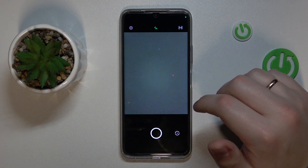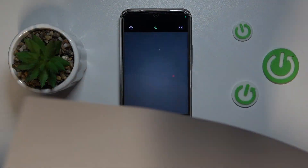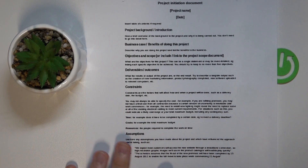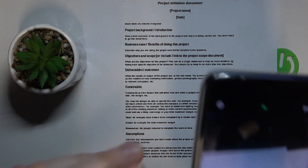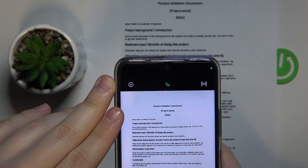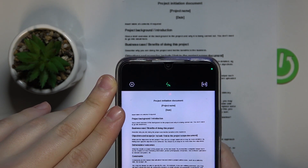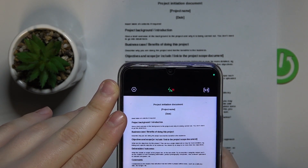After the camera interface gets launched, take whatever document you want to scan, lay it flat and straight in front of you to the best of your abilities. Then frame it in the viewfinder. Make sure to take a good photo, since it will serve as the base for our future scan or document.